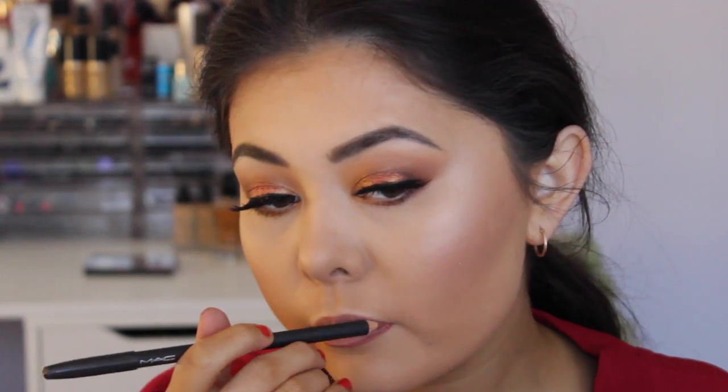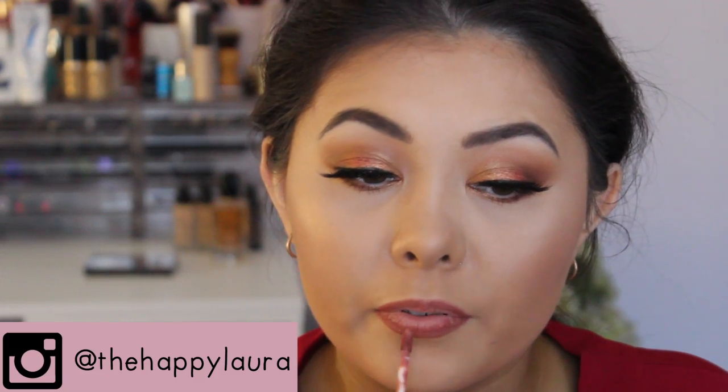For lips, I'm going to wipe off my lip balm first. Now I'm going to use a MAC lip liner — I haven't used MAC lip liners before so it's my first time. This is the shade Spice. Then I'm putting on a liquid lipstick from Colourpop — it's an ultra satin in the shade Echo Park. Hopefully this matches nicely, I've only used this once before.